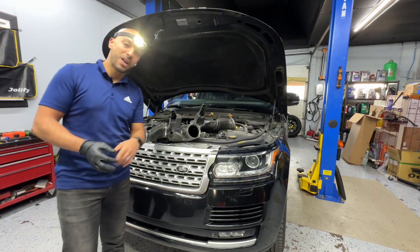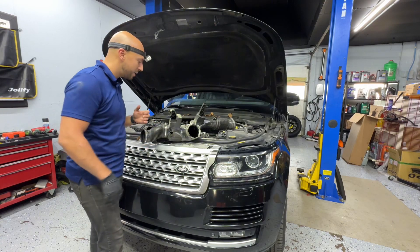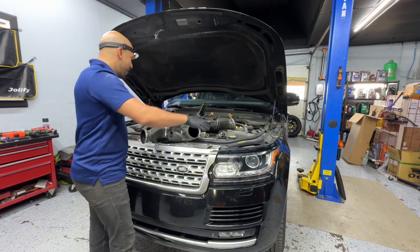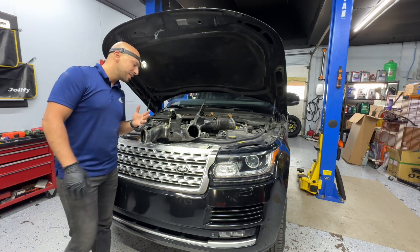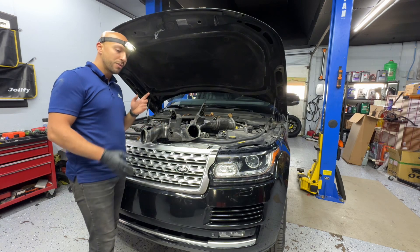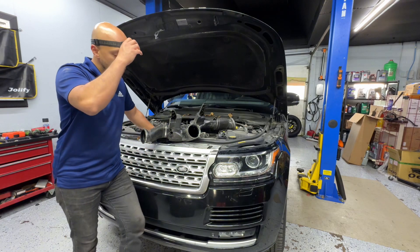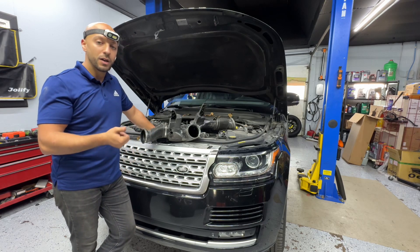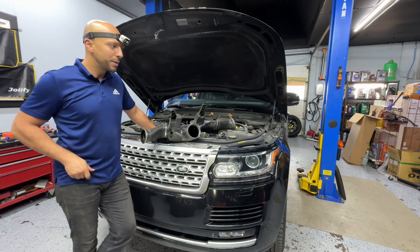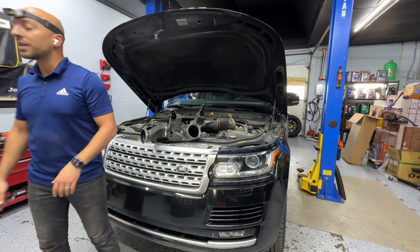I checked the service manual and called the dealership to see if there are any bands that go in the intake hose to the throttle body. They confirmed there is no metal whatsoever between the air boxes all the way to the throttle body. So I have no idea what to tell my customer — I've never come across anything like this on these Range Rovers. Now, regarding the three codes: they usually point to two things. The first is to do a throttle body calibration using an advanced scanner like an Autel or Snap-on — not a basic OBD reader.